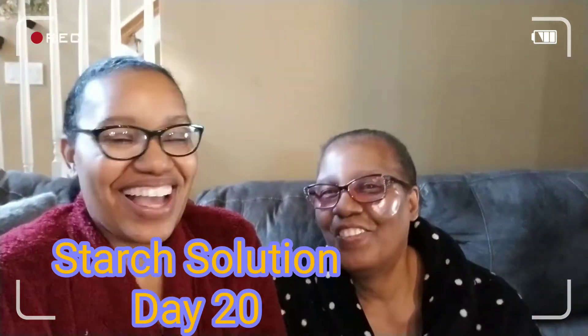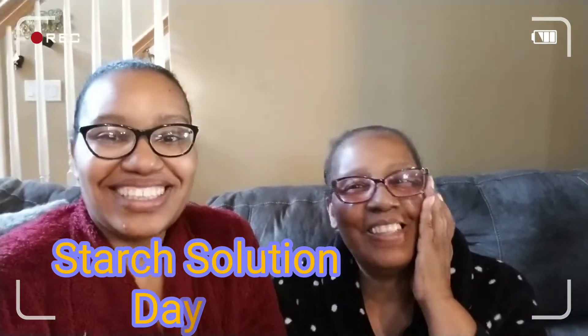Hey guys, welcome back to my channel. I'm Star Fields and this is my mommy. She's got her hydro gel patches on underneath her eyes - looking a little crazy but we're doing our thing!